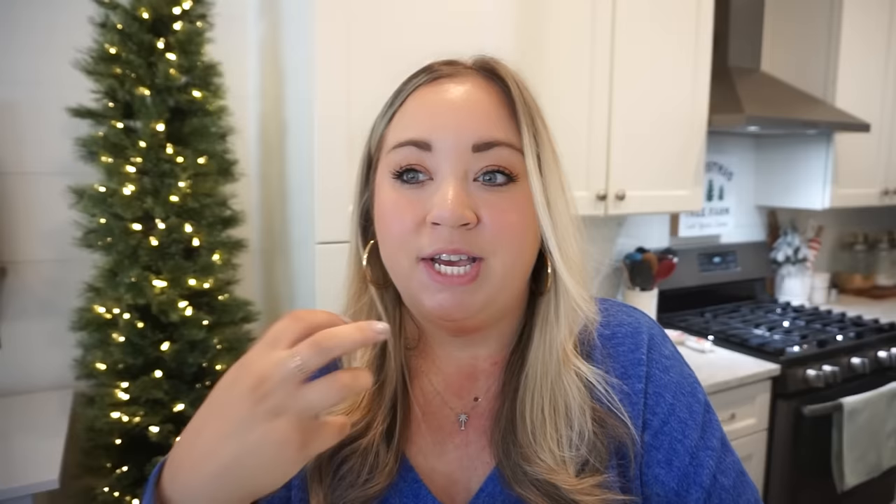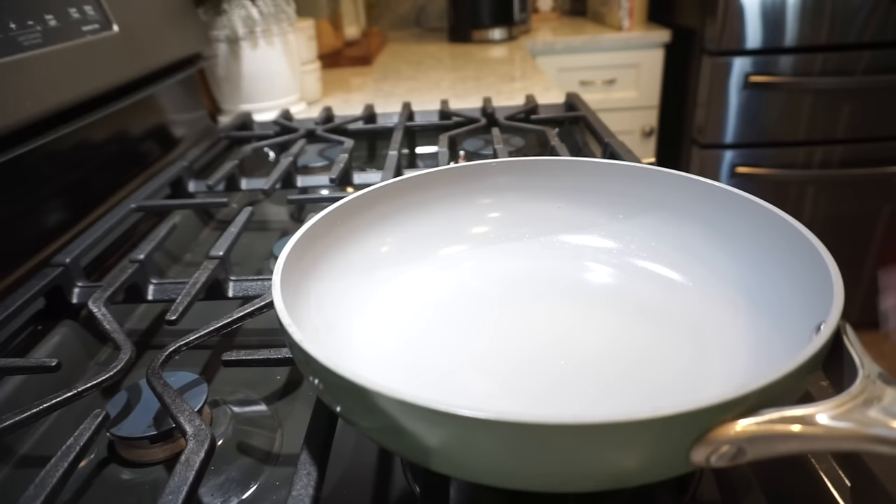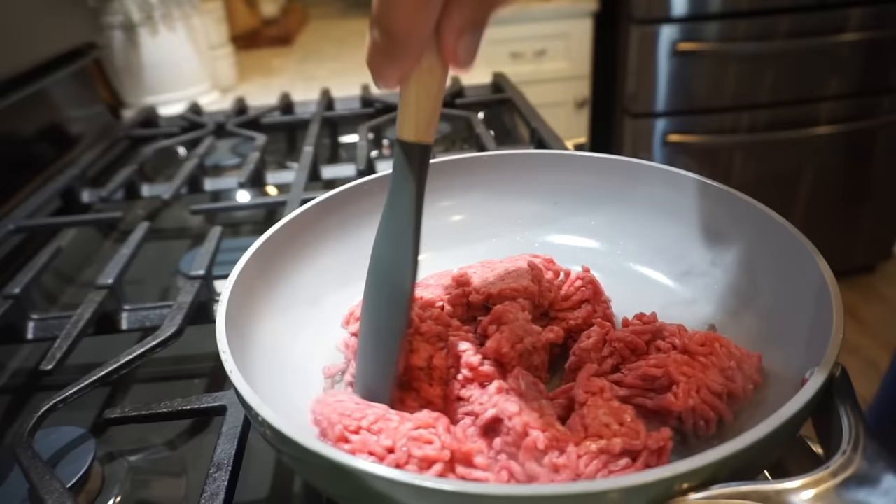I've made variations of different types of taco soups on my channel before, but this one intrigued me because it's different — it reminds me of like a taco chili almost, but like a soup version. It's going to be really hearty and creamy. You can make this on the stovetop for a quick weeknight meal, but I wanted to try it in the crock pot. First things first, we need to brown the ground beef.